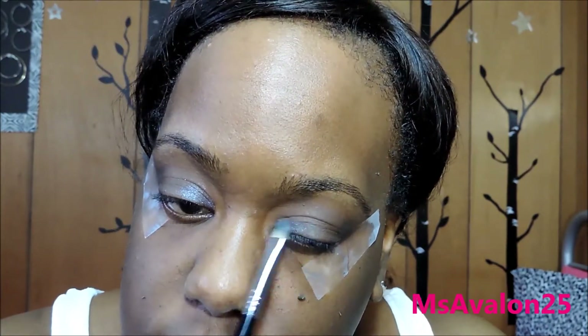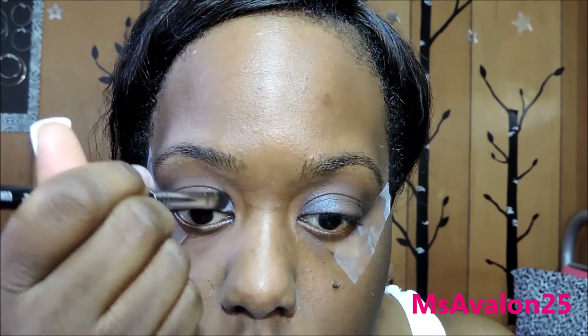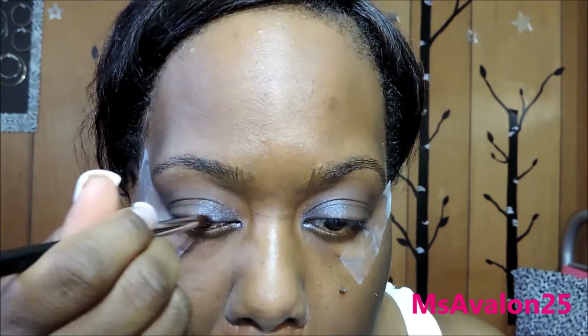Next up, I am using Fathoms Deep, again with the F70 brush, and I'm just going to pat on that color using the other side of the brush. My allergies are really bothering me, you guys. Here's the E30 pencil brush — I'm going to use it in my tear duct area and blend it out a little bit. And then I'm going to blend everything together with the E45 brush, blending to make it all come together nicely.